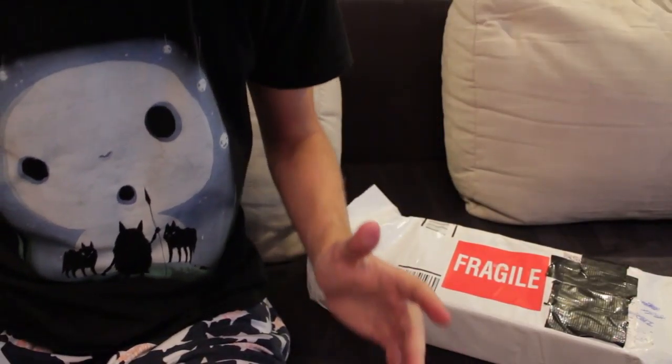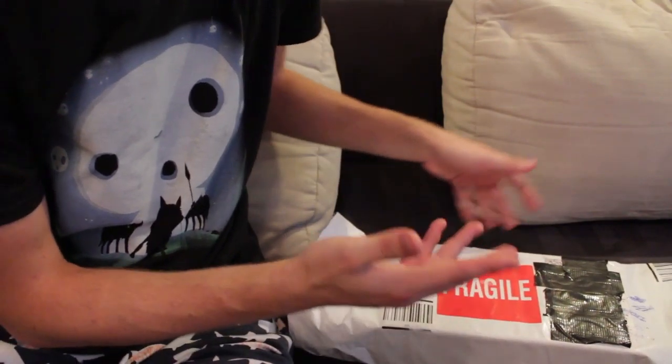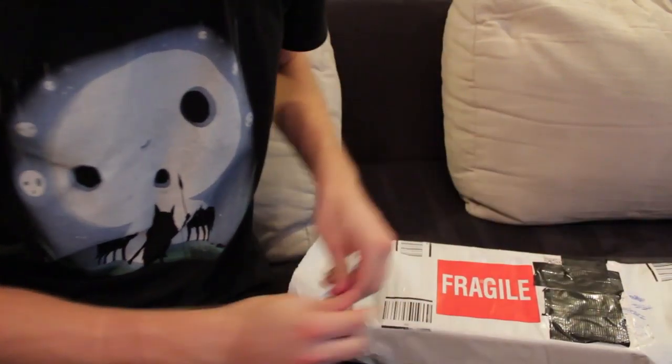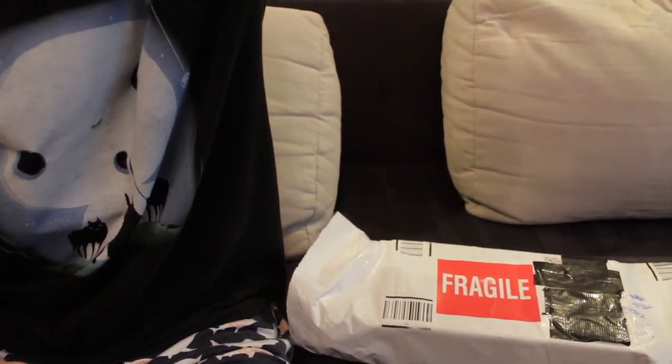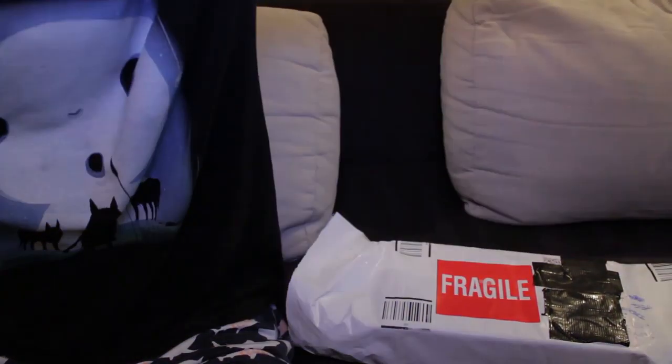Anyways, what's the point of this? The point of this is to open a box, as you can imagine. So let's open a box. By the way, I know it's late, but here's some light.